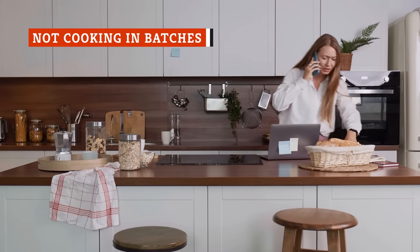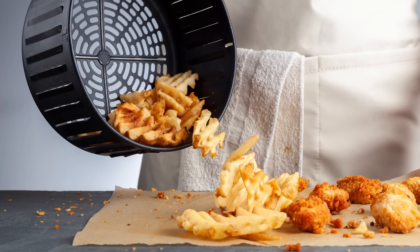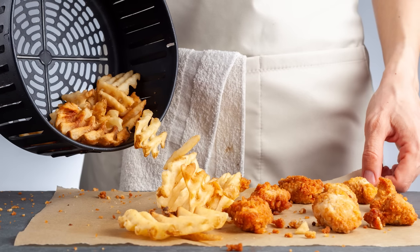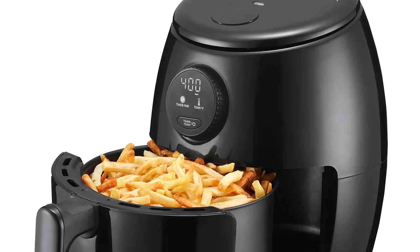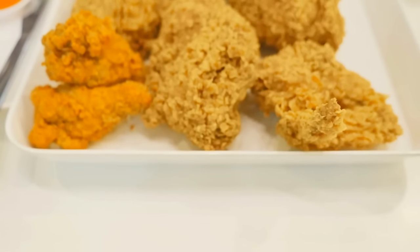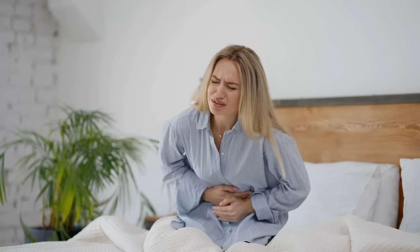Overcrowding the air fryer basket can be tempting when you're in a time crunch and have hungry mouths to feed. You might get away with it for some foods like vegetables, but fried chicken isn't as forgiving. The New York Times suggests buying a large-capacity air fryer if you plan to cook large amounts of food to avoid cooking in several batches. However, if you want to make do with what you have, you may need to cook just a few pieces of chicken at a time. According to the Crazy Coupon Lady, overcrowding the basket yields unevenly cooked foods because it compromises airflow. Not only can unevenly or undercooked fried chicken result in unappetizing soggy breading, it can also be harmful to your health, as food poisoning is highly likely with undercooked chicken.